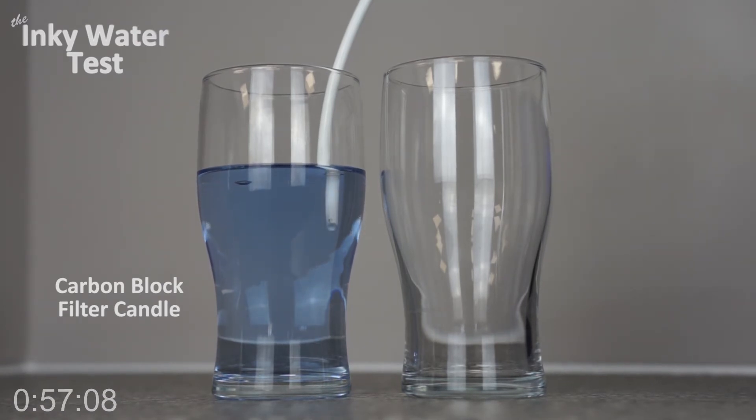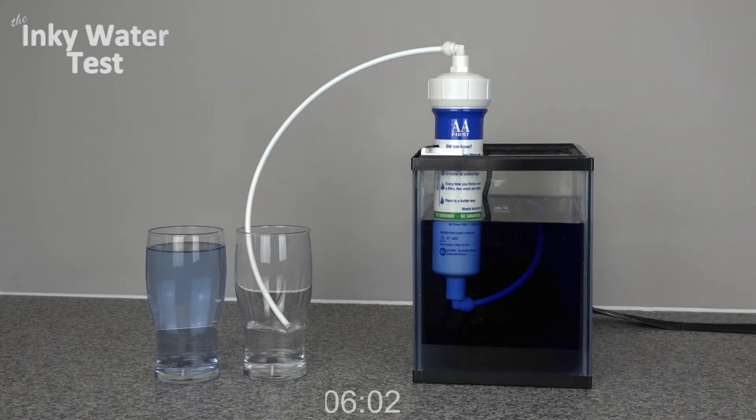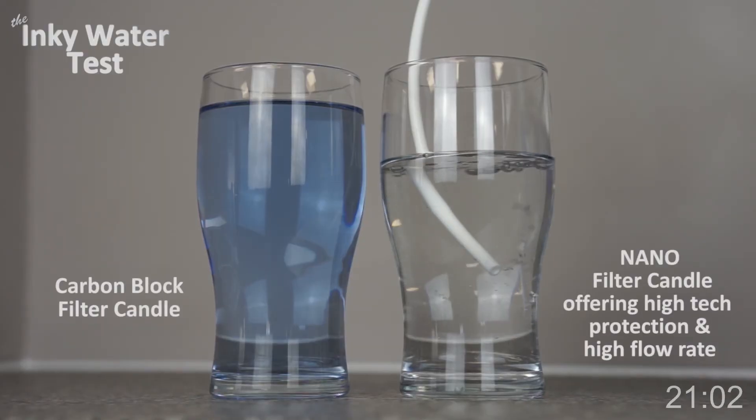Conventional carbon block filters remove the chlorine taste and smell from mains water. We believe that carbon block filters will increasingly be replaced by high-tech filters such as our nano filter.